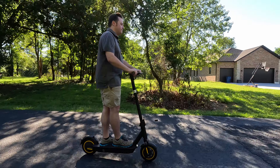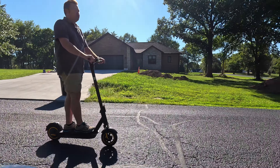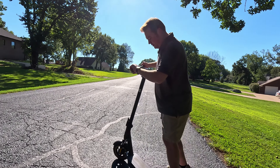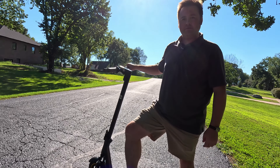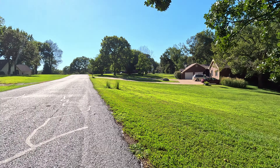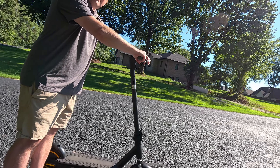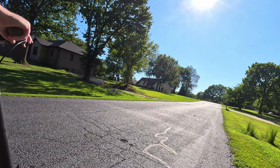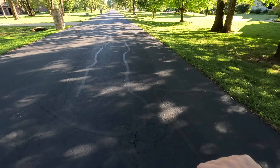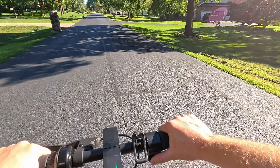It is a smoother ride — far fewer eyeball jiggles. How do the brakes feel? Not quite as good as the Segway. The Segway so far has the best brakes, but we also haven't dialed in the yellow scooter's brakes yet. The Segway has regen, and these other ones might have regen too, but we haven't connected to the Chinese app. Even if they don't, they go twice as far — you don't really need regen when the range is way better.